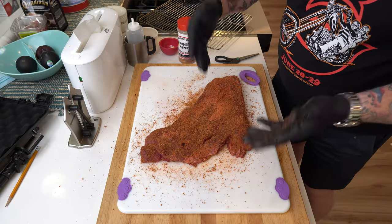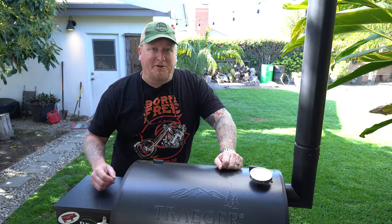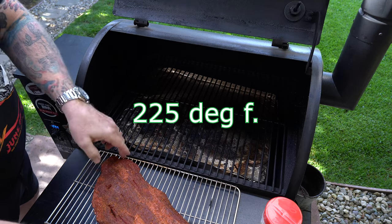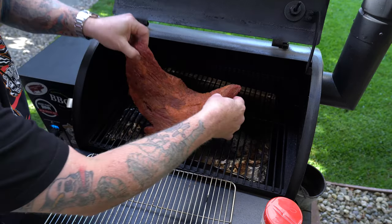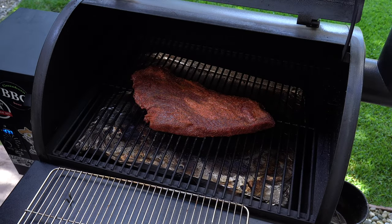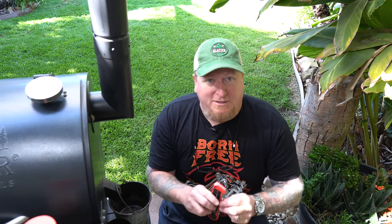Okay guys, there we go. I'm gonna let this set up a little bit while we go outside and set up the Traeger. Alright, onto the Traeger. I'm not even gonna put a wireless meat thermometer in there because I'm gonna be using my ThermoP Pro instant read thermometer.